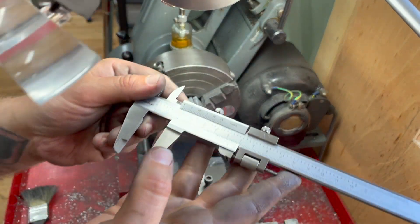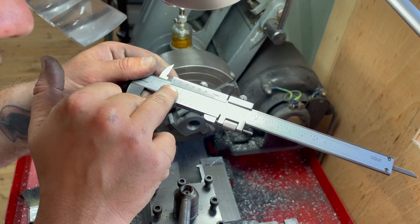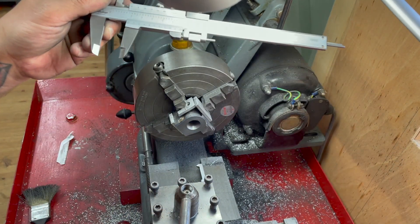Just to prove that I'm not lying, we are on 7.50 exactly. I'm very pleased with that.